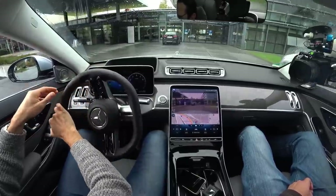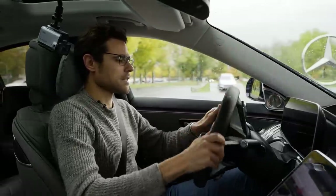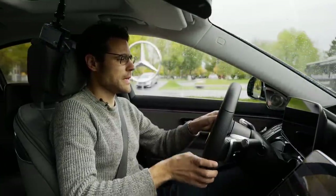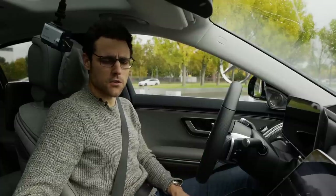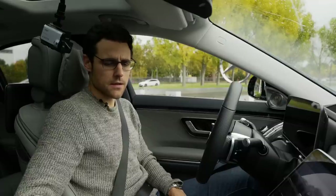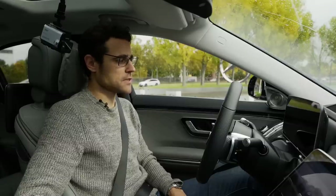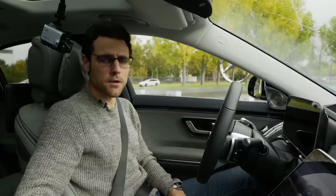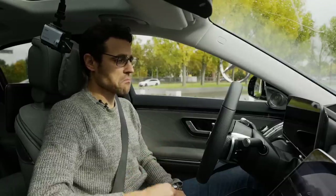Last but not least, fuel economy. On our short trip: 11 liters per 100 km. With the GLS I had about 13, so that's way better. In MPG figures, that's 21 MPG US or 25 MPG UK — 2 to 3 liters better than the GLS with the same engine. As for fuel economy, considering this was the 8-cylinder, thumbs up.